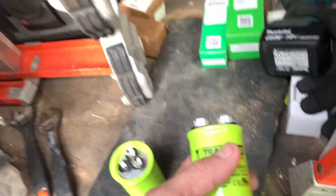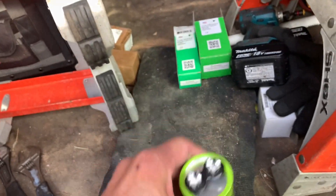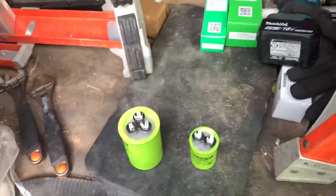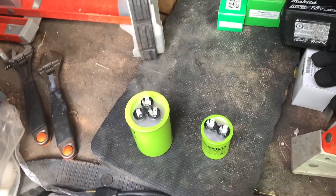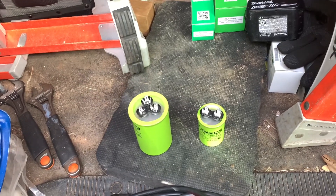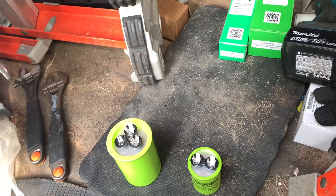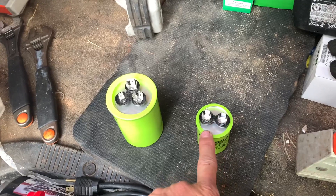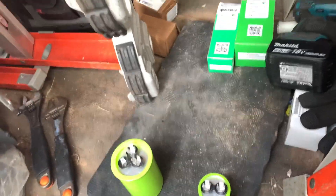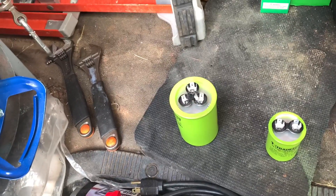I've got a couple of capacitors out here. The first tip I was taught in trade school that really helped me wire stuff up — like a hard start kit or any single phase motor that requires a capacitor — is that a capacitor is always between start and run. On these it can be either side. If you remember that, you'll never miswire a single phase motor again.